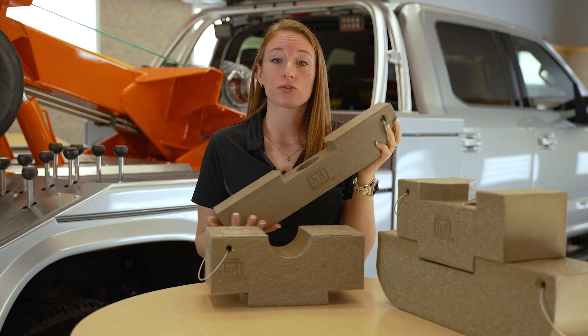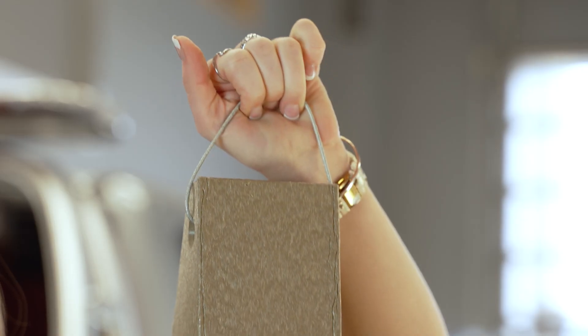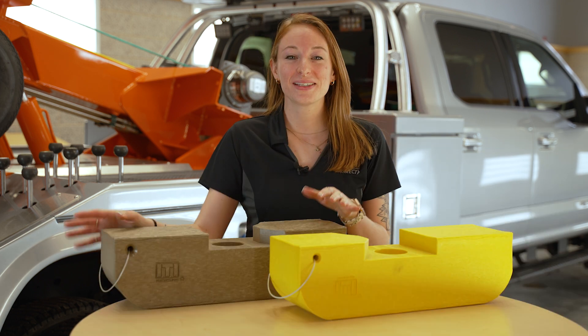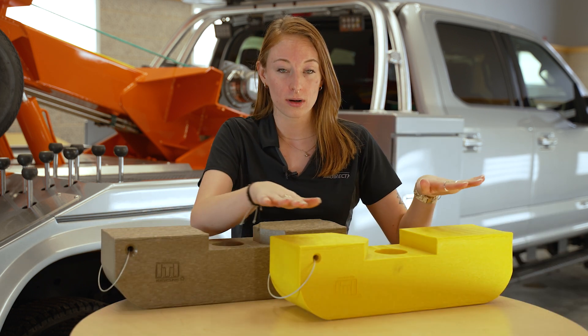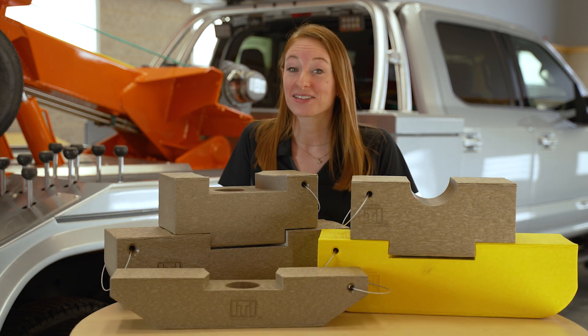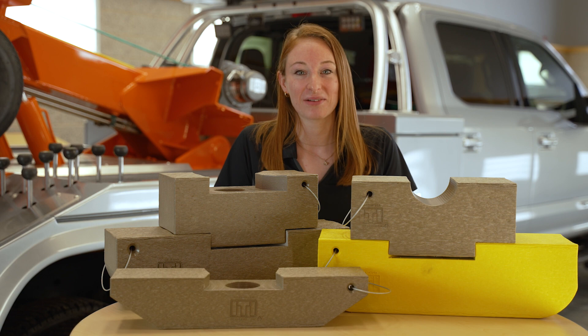These are pretty lightweight and you can store them using this wire lanyard, but remember this should never be used as a pull point. These can be ordered in the original tan color or signature yellow. The control arm skates from ITI — a slick way to move things. Buy now at zips.com.